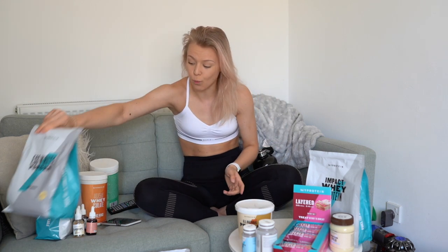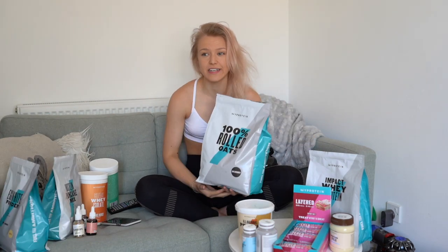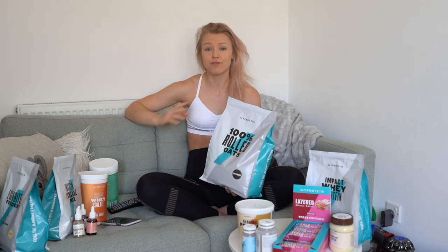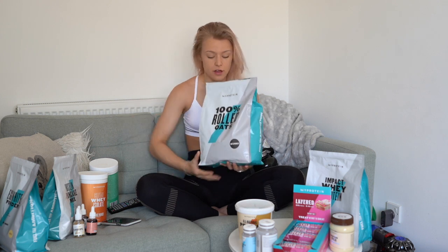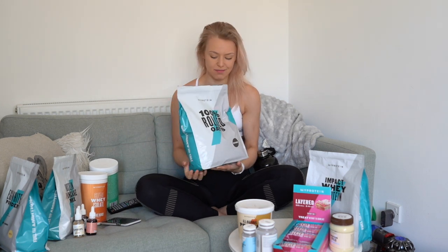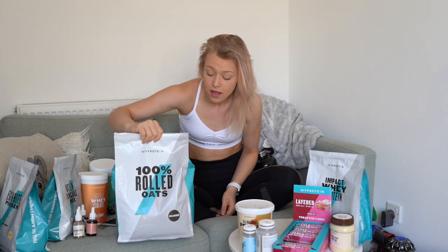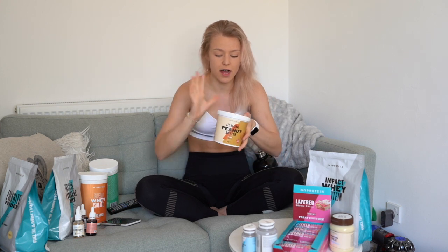Next up we have oats. With the whole isolation period in the UK, shops went crazy for oats — there was a stage where we couldn't get any, so we stocked up on a 2.5 kg bag. That's our second bag of oats. It's just a fab, easy way to get your oats if you're struggling to find them in the UK.